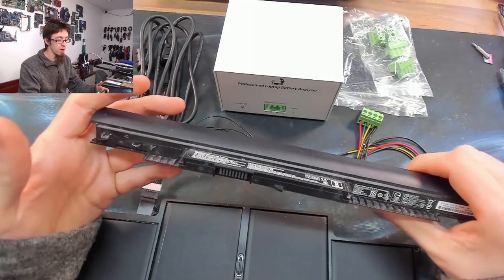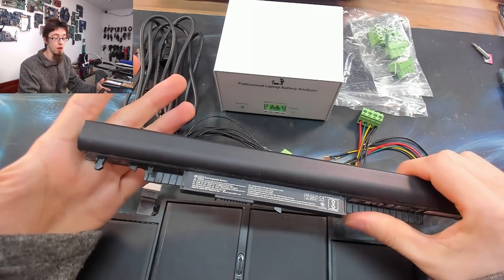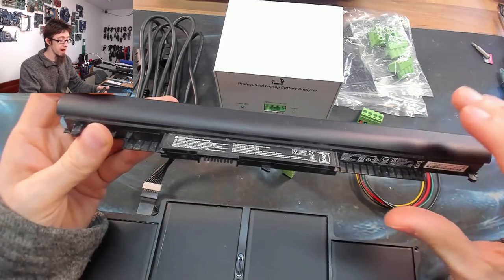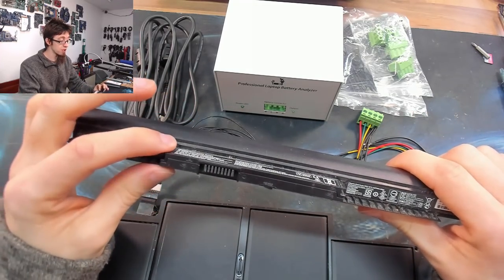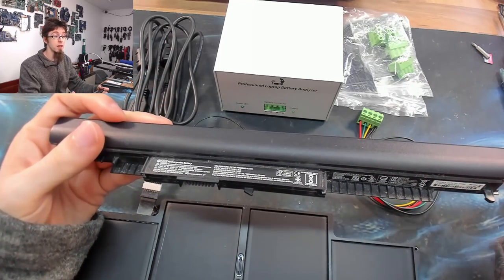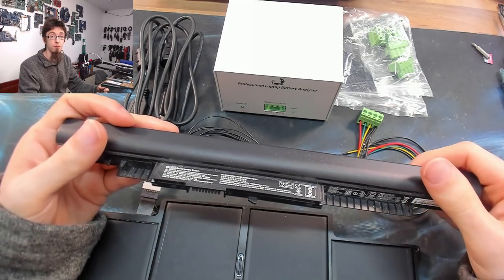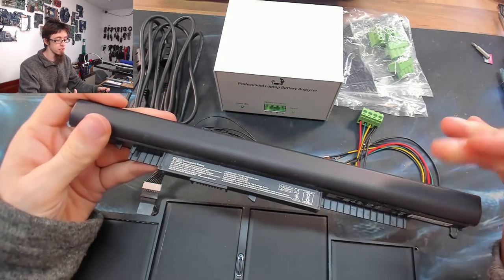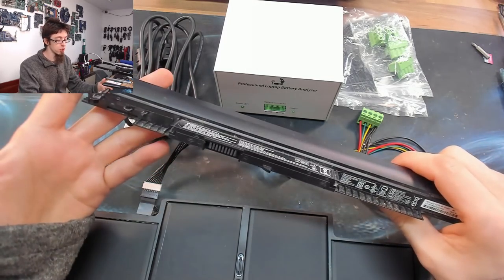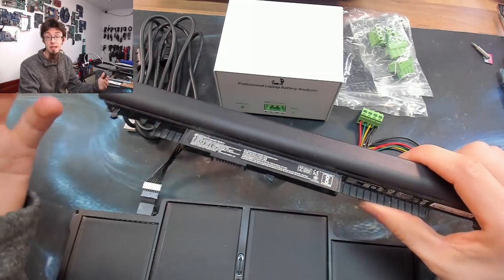It can also display the health of the cells inside the battery and lots of other information, which is incredibly valuable when you need to find out whether a battery is actually any good. It can tell you if the battery should be replaced, if it's repairable, or if it can be recovered by doing calibration. You can also use it to perform charge and discharge checks to see if the battery actually meets its claimed specification.